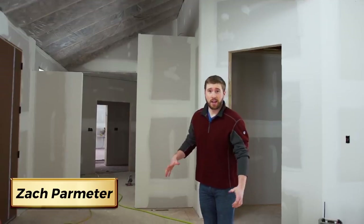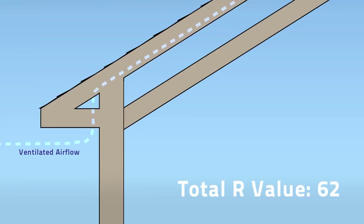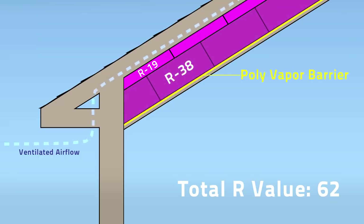There's been a lot of progress out at the house. We have insulation in all the ceilings and the walls, and as you can see, the drywall is all up. The ceiling is insulated to an R62 — there's an R19 batt in there, and then below that is an R38 batt.